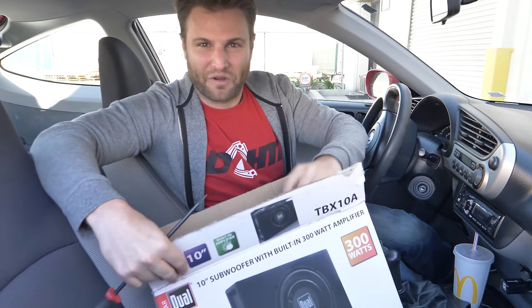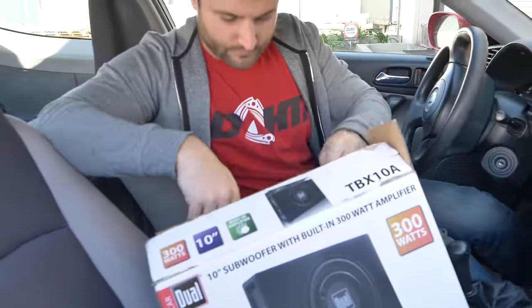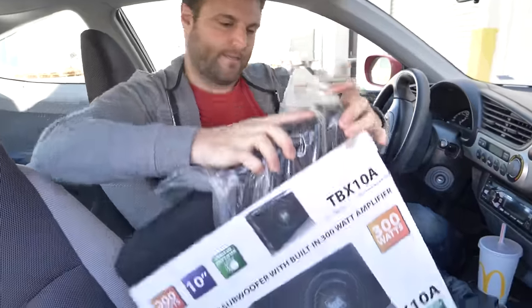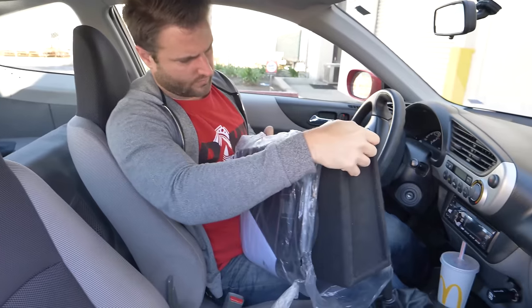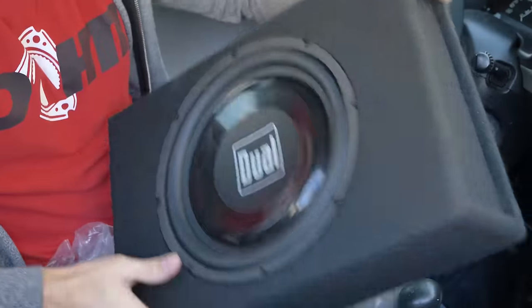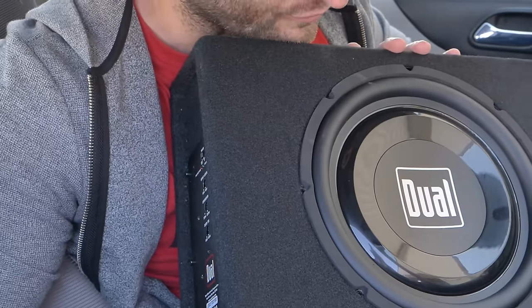What comes in an all-in-one subwoofer box? Mounting brackets. That's actually pretty heavy. There we go — a nice carpeted box speaker.